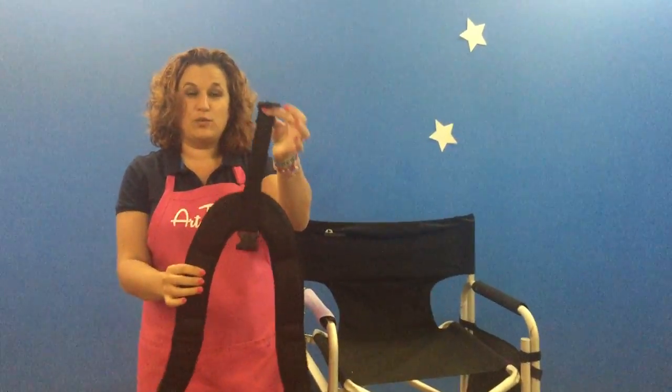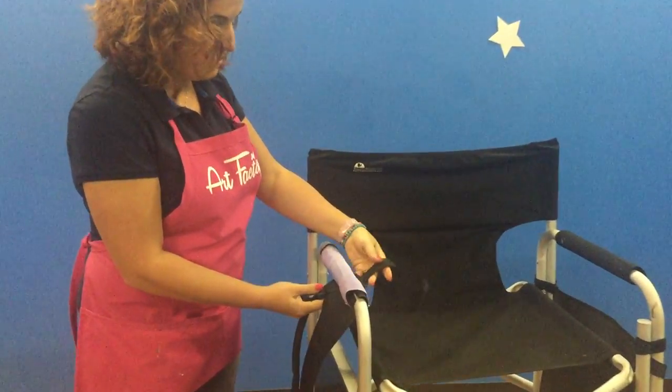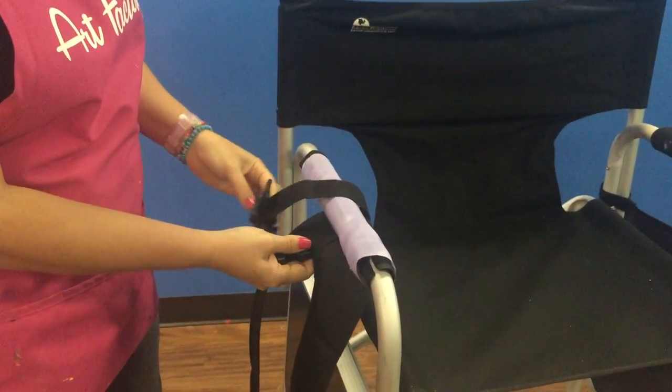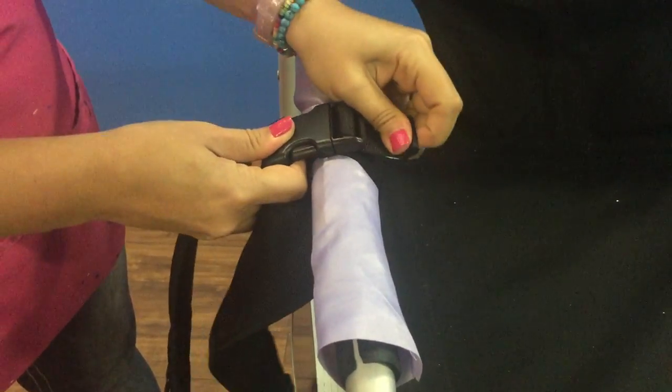As you can see, two shoulder straps and one big buckle on the top. We want to grab the buckle and the straps and go under the armrest, then wrap around the armrest twice — one, and then on the second time we're going to buckle it up. Then you have the option to tighten it up.